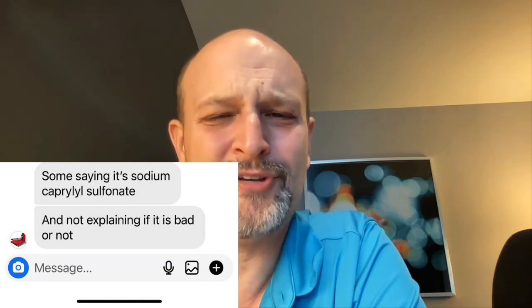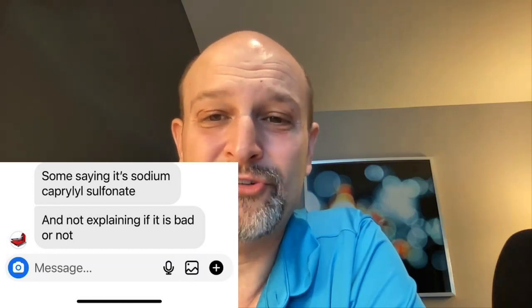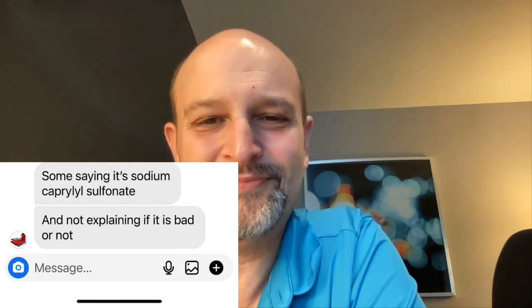Some people just completely make stuff up. They seem to be putting a lot of energy into finding out what Macky Clean is, consumed with the idea that it's another consumer product or chemical compound. They all think they know what it is, which is hilarious to me — because I'm telling you what it is. Someone also says it's sodium caprylyl sulfate, without explaining if it's bad or not. It's not even a sulfonate, so it's very strange that there's this need to figure it out.